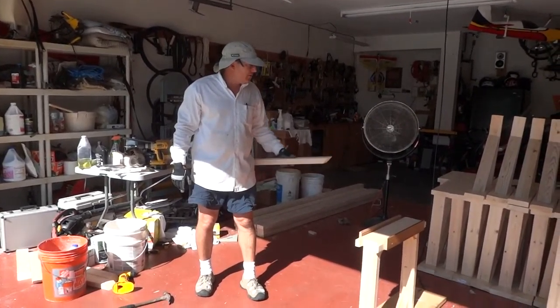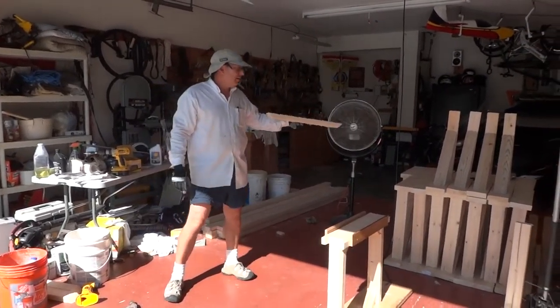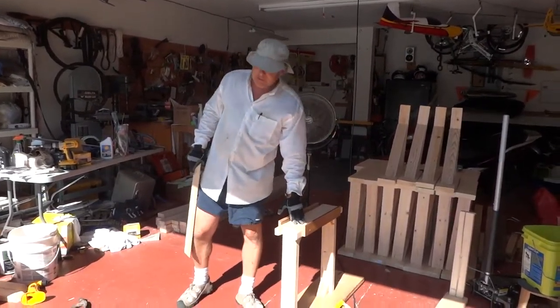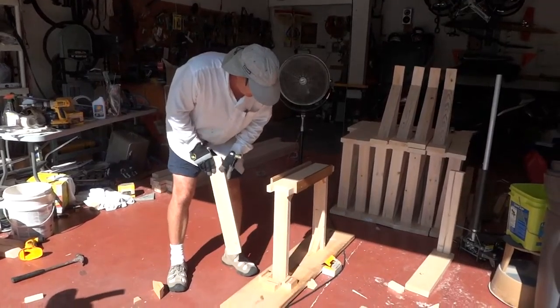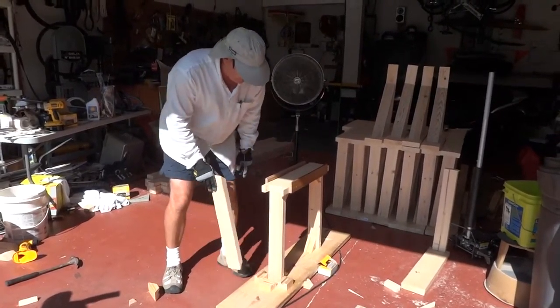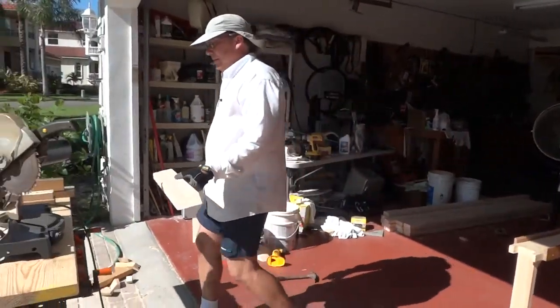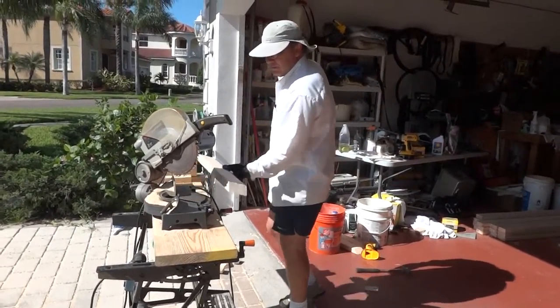This is a jig to make braces to form a cap for a seawall. Here's the jig. Basically, you've got to cut a 2x4 this length right here, exactly. And you can set up a jig similar to this and make as many as you need of those.